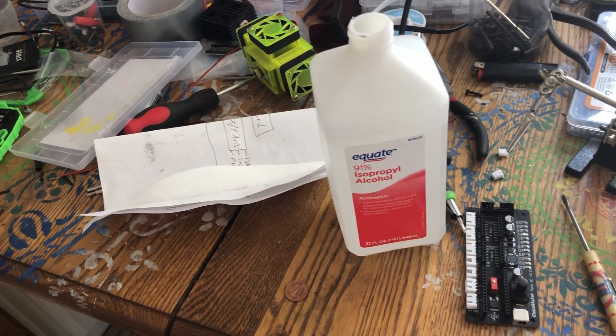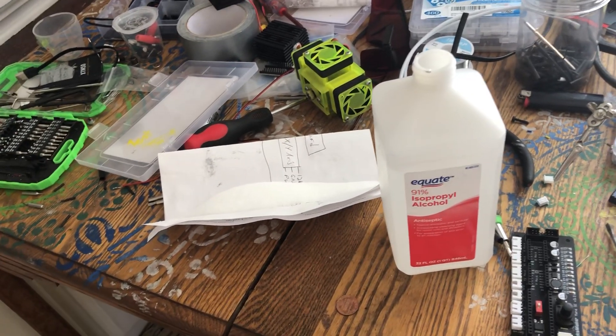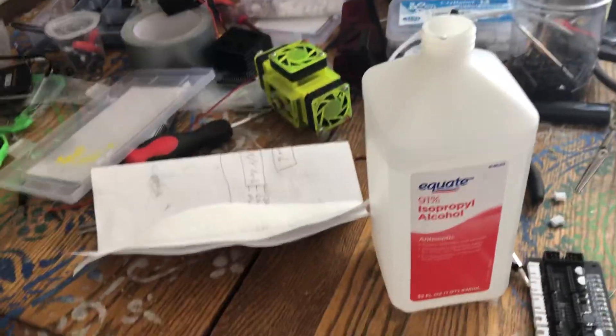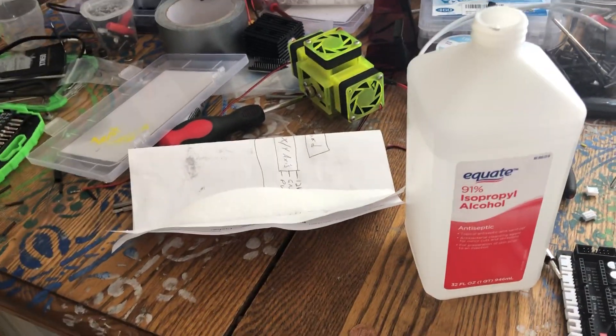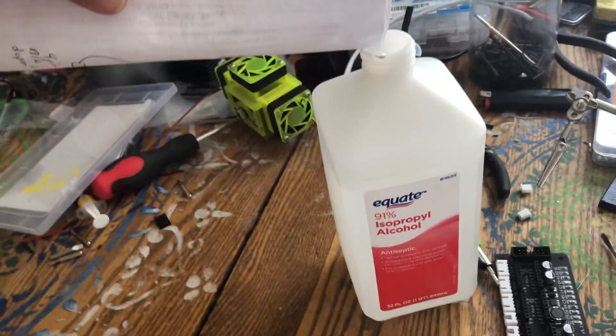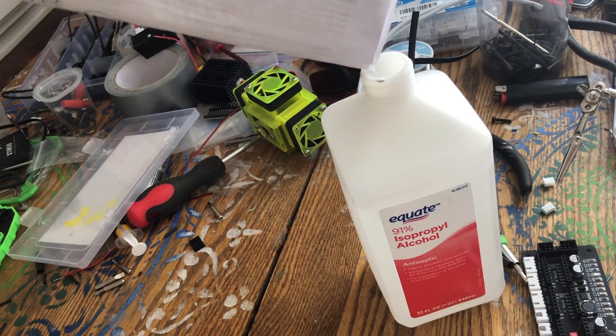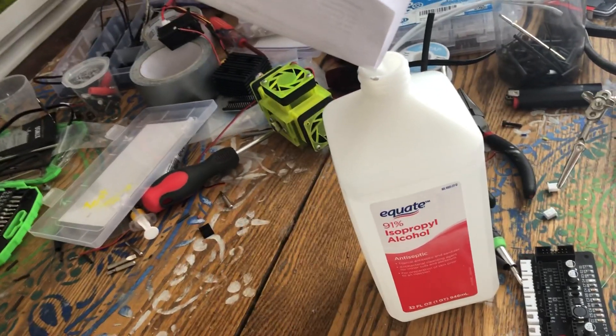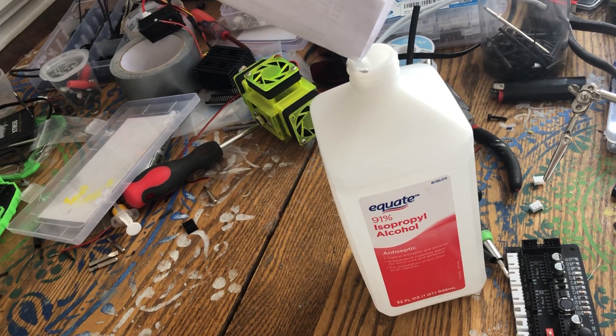Here's a quick and dirty video on making 99% isopropyl at home. All you need is ordinary salt — canning salt works better because there's no iodine in it. Just pour the salt into 91% isopropyl.